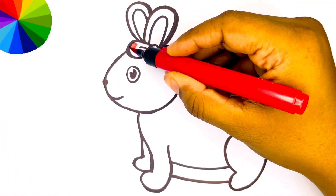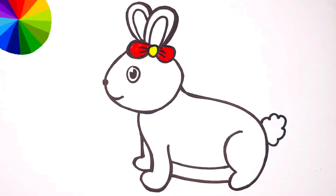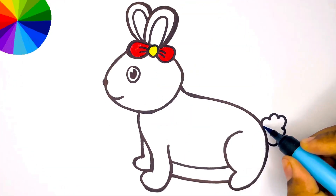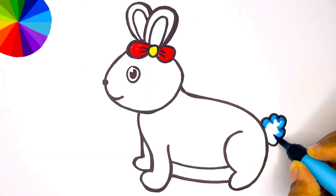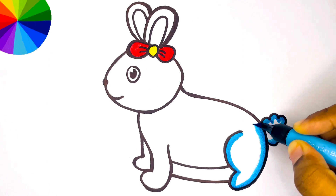Now let's color it. I am coloring the ribbon with red color. Let's give the rabbit an outline using blue color.